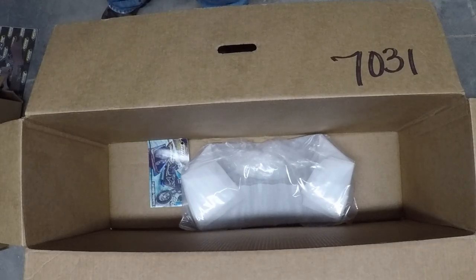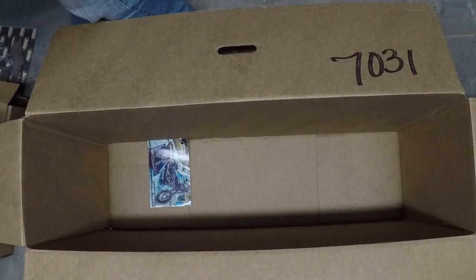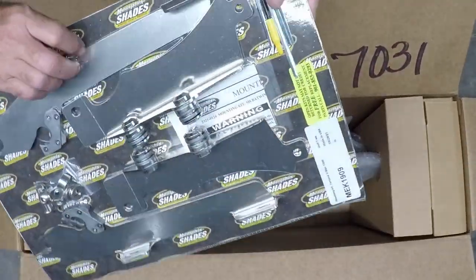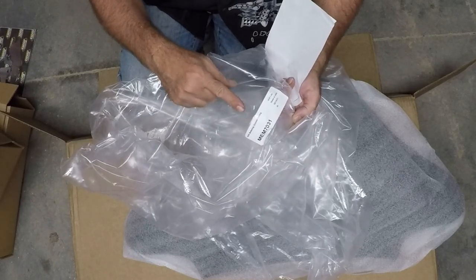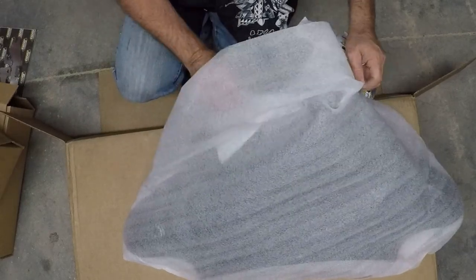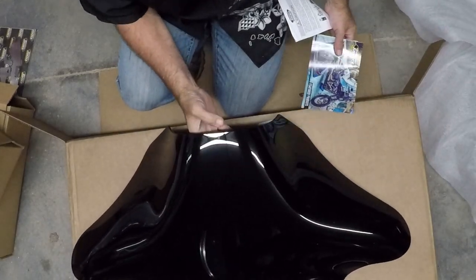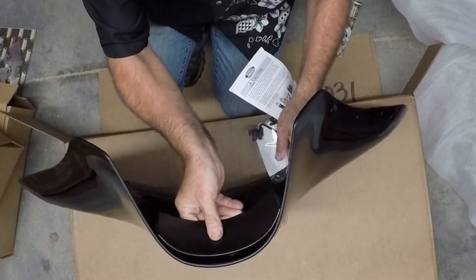Let's get this out of the way. It is separate. Here's the windscreen that I ordered. And here's a product manual. This is part number MEM7031. Let's get this out of the packaging. That looks really nice — the picture doesn't do it any justice.